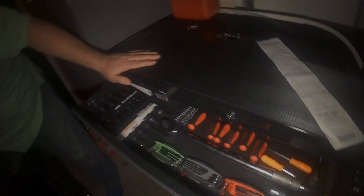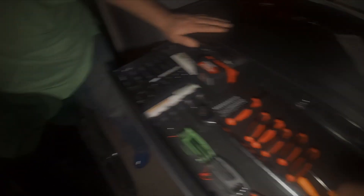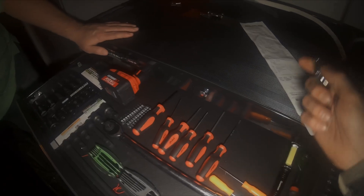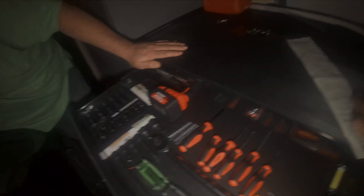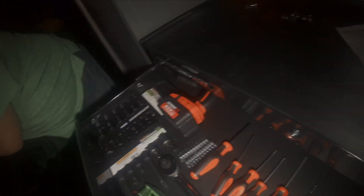The set of allen keys is only six or seven bucks. The socket stuff — the joint rollers for every size — that was also eight bucks. The screwdriver set was eleven. The three-eighths color-coded ones — that was ten bucks. Not bad. The extensions for the impact ones were like $22.